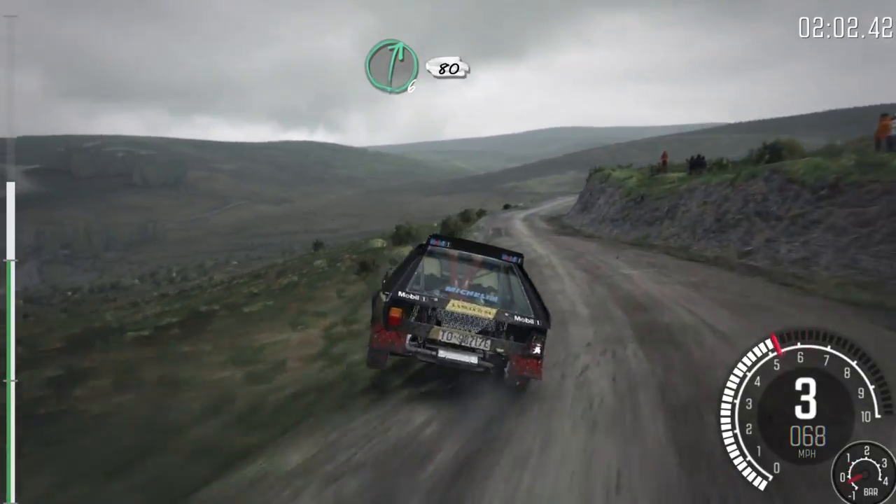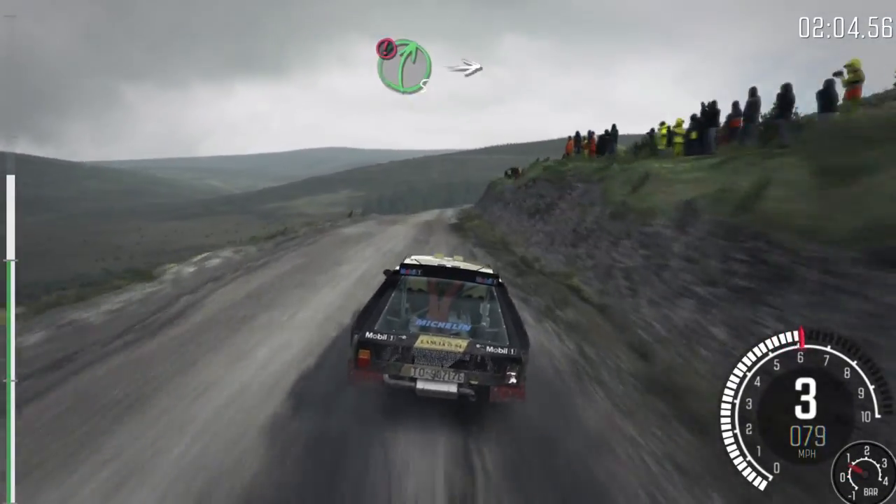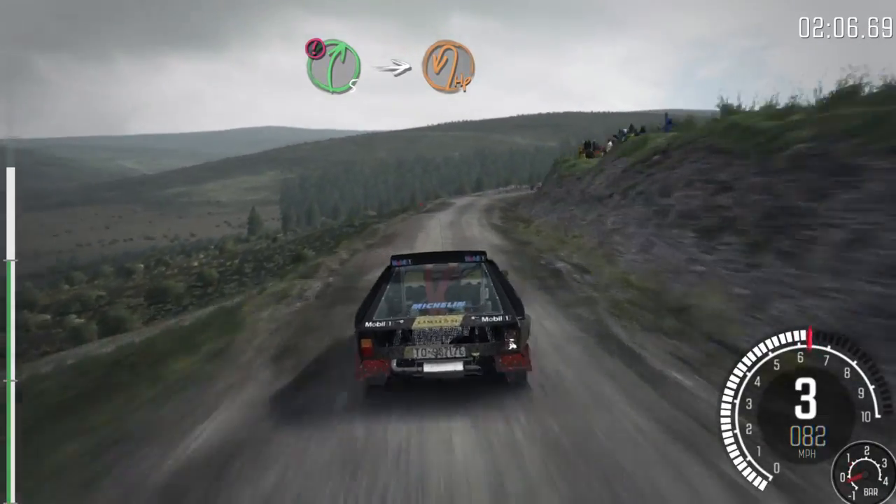Into right 6, half long, 80. Into right 5, long, into turn hairpin left, 80.